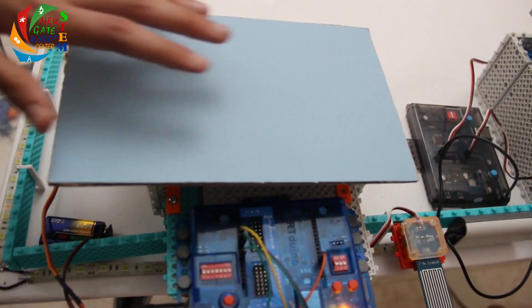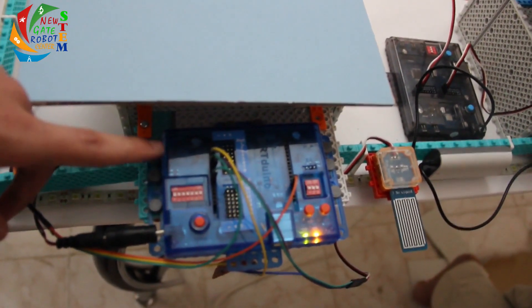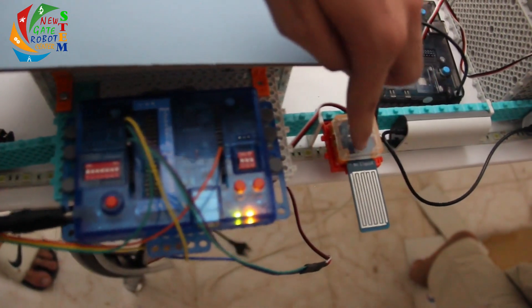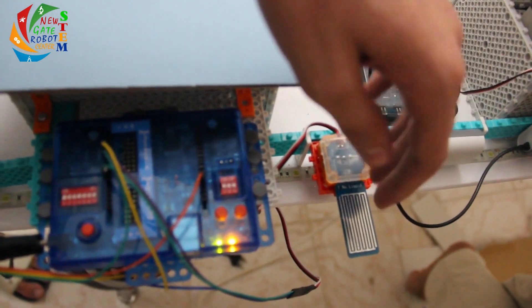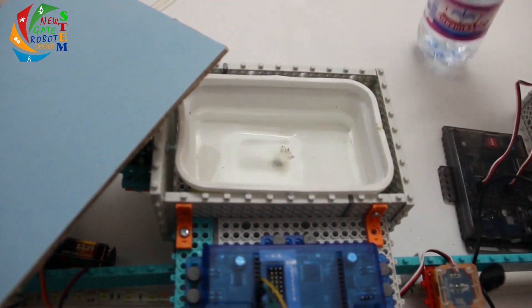This right here is a water tank. We used an Arduino to build it. It can auto-refill if it's raining. This right here is a rain meter — if it senses rain, the cover will open.